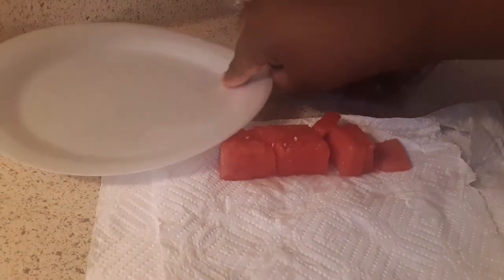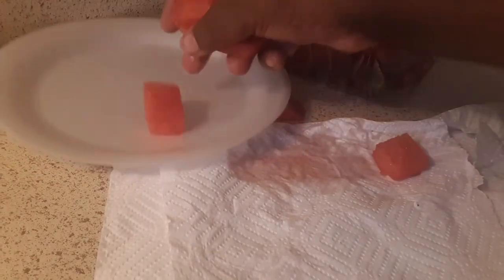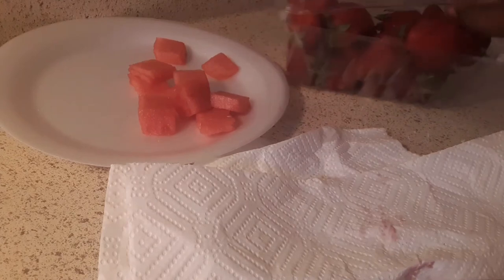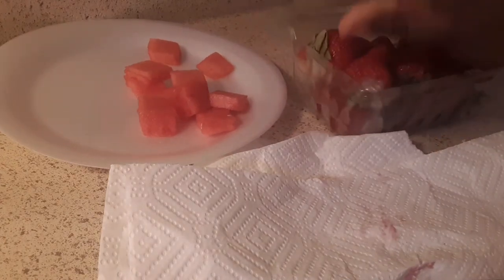I only got a paper plate right now. I got some real plates but I don't feel like cleaning my plate off, so you just throw it on your plate. I'm gonna flip this over.